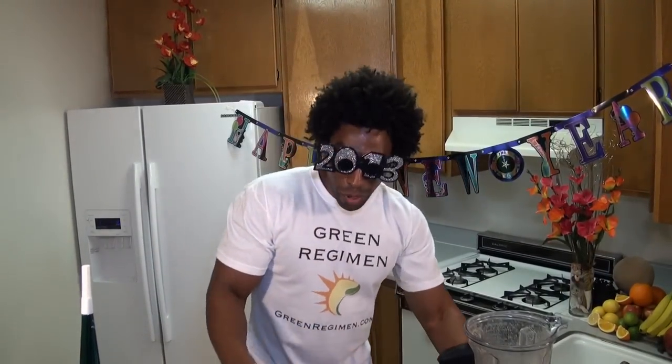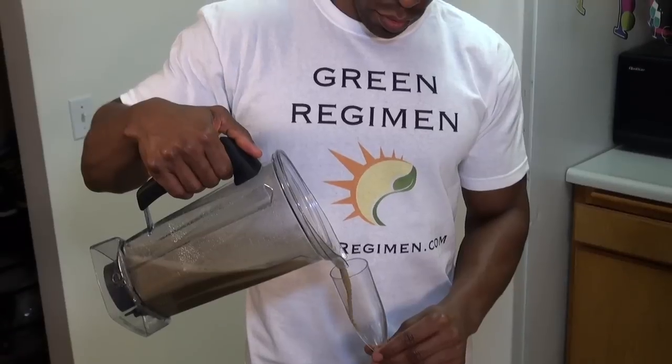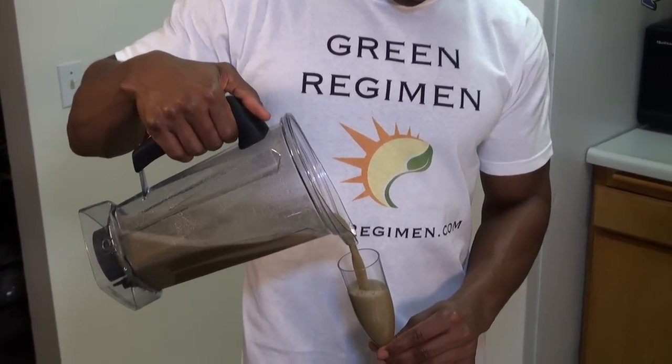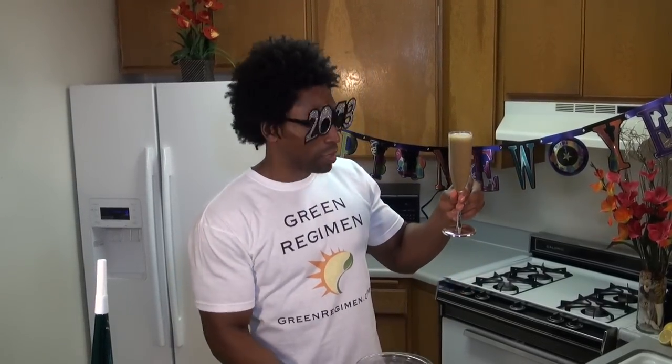The Green Bubbly! This recipe makes about four cups, each cup totaling less than 42 calories. Look at that nice smooth pour — look at those bubbles! Oh, so light and fluffy. This is delicious!